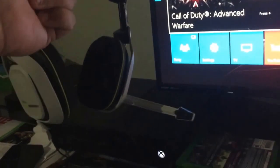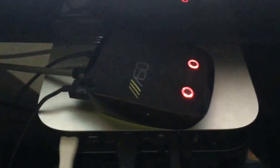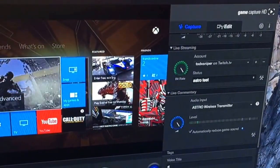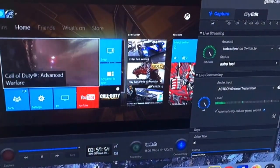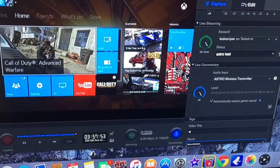All you need to pair with your Astro A50s is an Astro A50 mix amplifier, some type of computer, and the Elgato HD 60 game capture — this is the software running on my computer right now. Those are the things you're going to need in order to record live commentaries with your headset.